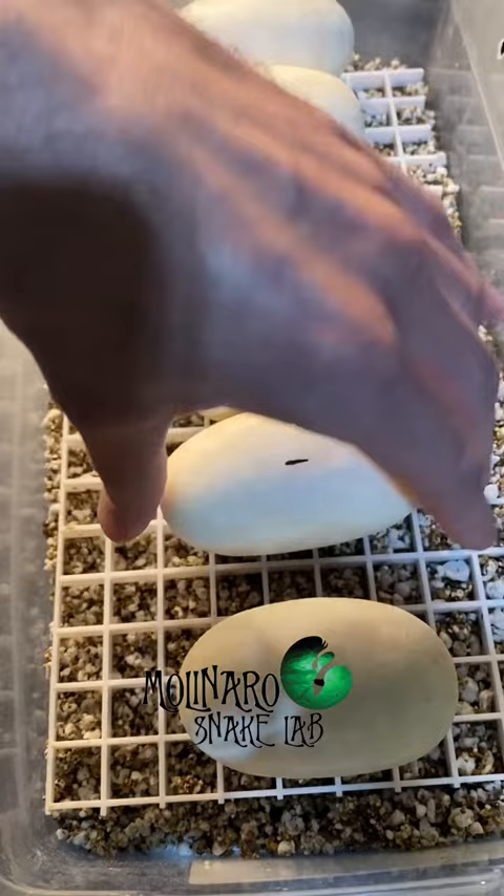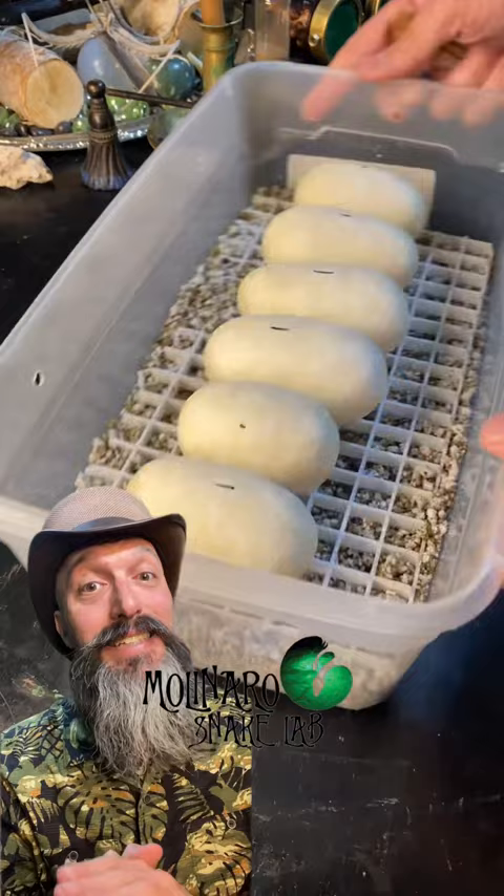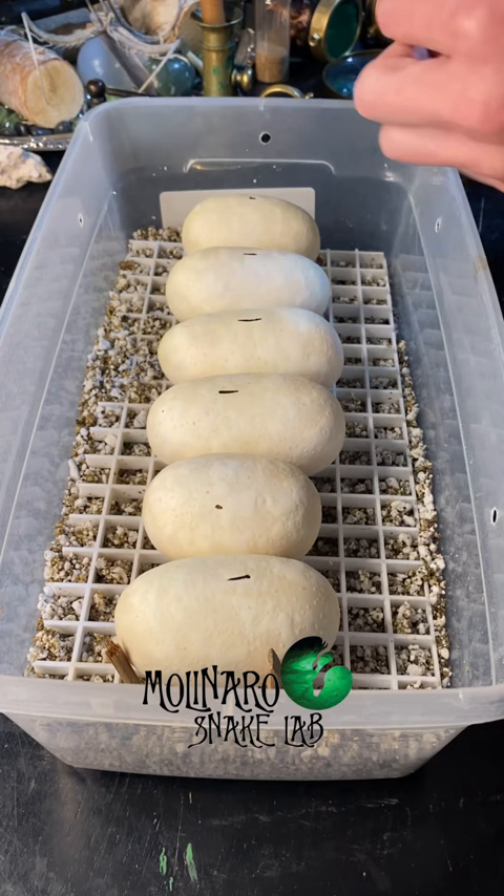One thing that is a little different about this clutch is that the eggs didn't stick together. And because the eggs didn't stick together, they may roll around inside the egg box. So I'm going to use these little sticks to hold them in place and prevent them from rolling around.